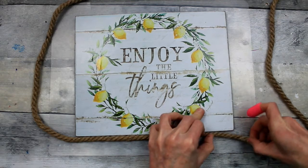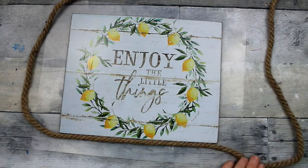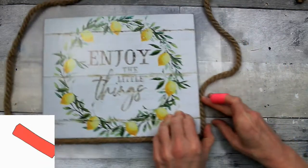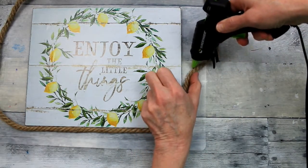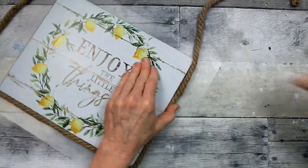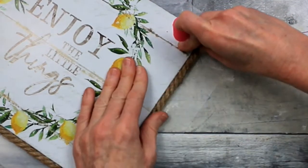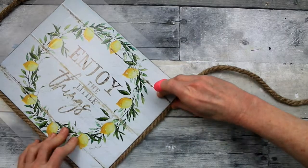Dollar Tree signs are a lot thinner than these signs that you get from Target. Mine was a thrifted sign — I paid very little for it. But if you have the opportunity to get maybe some 90% off items from the Bullseye's Playground, check that stuff out because you can get some really quality, more heavy-duty signs for your projects at a very cheap price — sometimes cheaper than a thrift store and definitely cheaper than Dollar Tree. I'm just going to continue adding a little glue to the rope, twisting it so that it tucks the bead of glue right underneath the edge. If you get a little bit that peeks out on top, just wipe that off with your finger before it dries so you don't tear your paper.